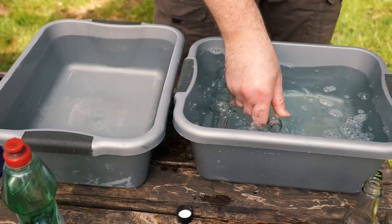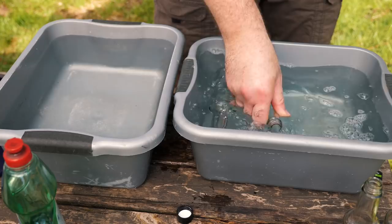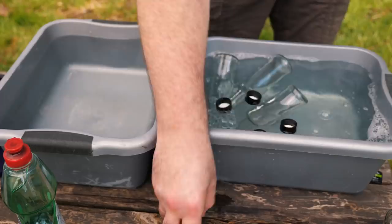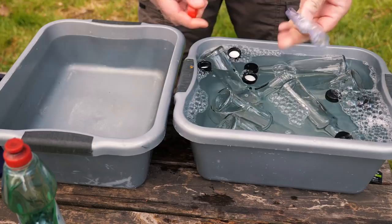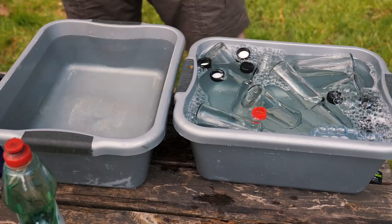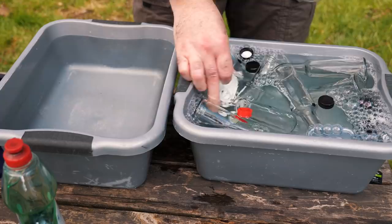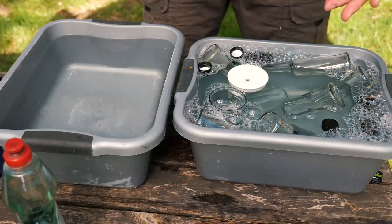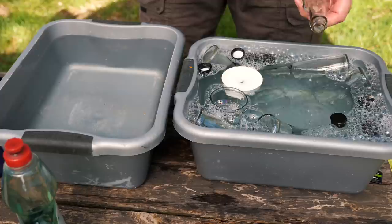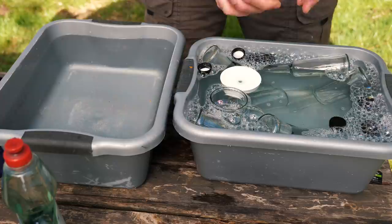Then just put all your bottles inside there, any of the caps that you're going to be using as well. You want to stick those in as well as any other equipment. So if you're going to be starting a new fermentation, you might want to give these a clean as well — spoons, jars, and caps. You can use a bottle brush too, and this is especially useful for bottles that are really soiled. If you are reusing bottles, then you're definitely going to need one of these.